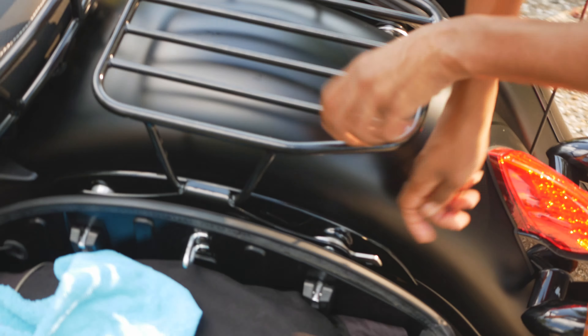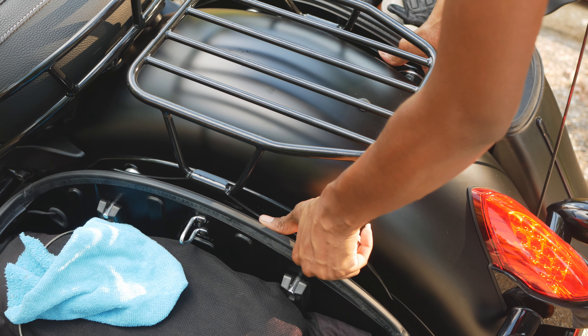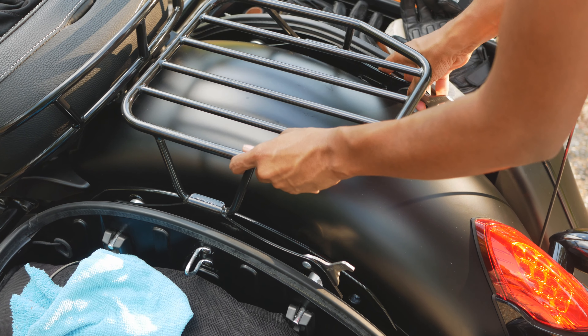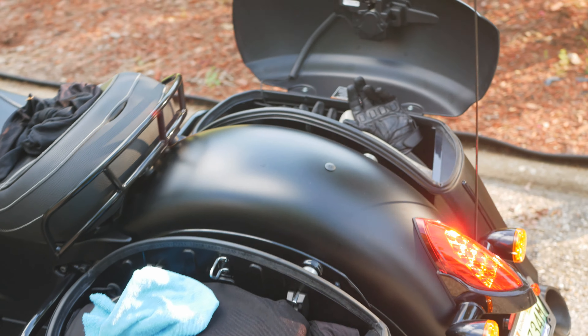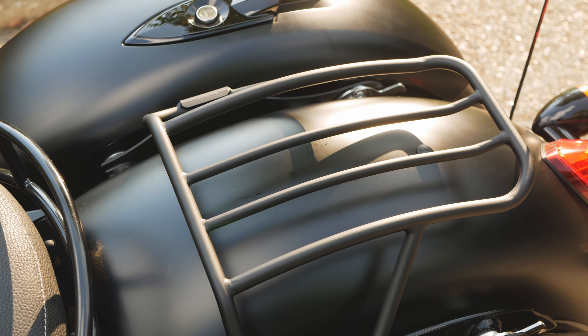She pulls up on the two latches and holds them open, then jiggles the rack up and slowly detaches it, making sure not to scratch the inner or outer part of the bags. That easy? Yes! The same process applies in reverse for installation.